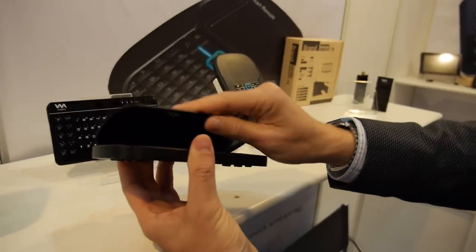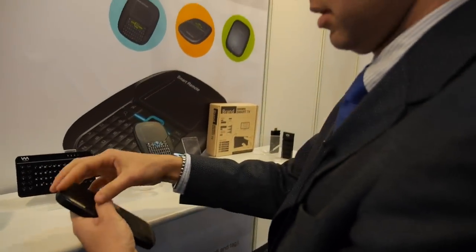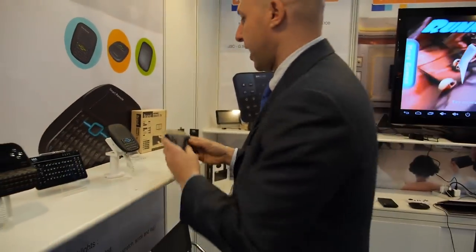Are these devices in retail right now? Yes, they are. We're selling into different markets — people are putting their brand on the device and selling in retail stores in different countries: UK, Spain, and so on.